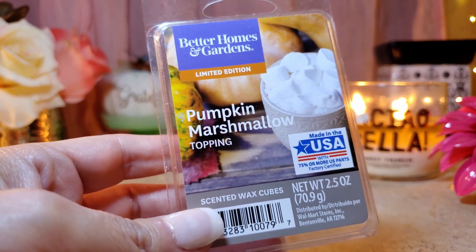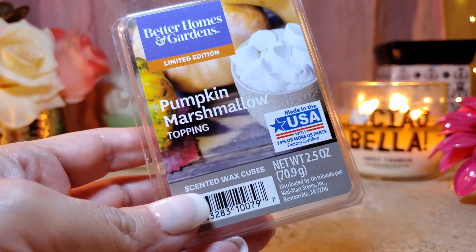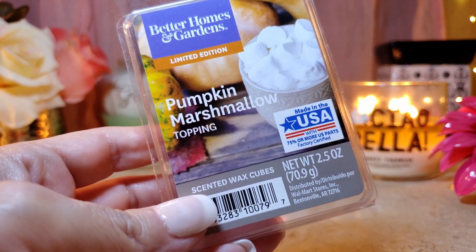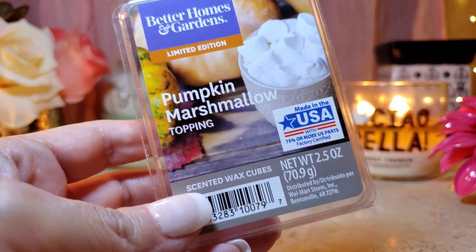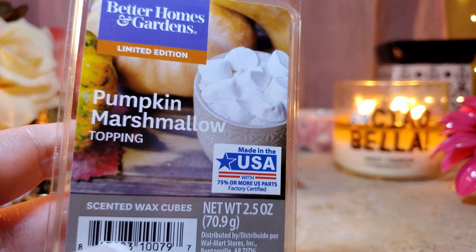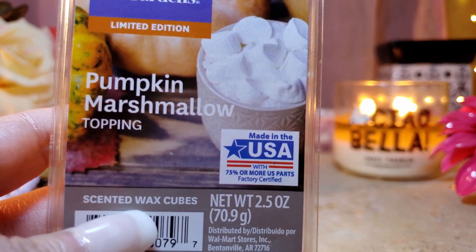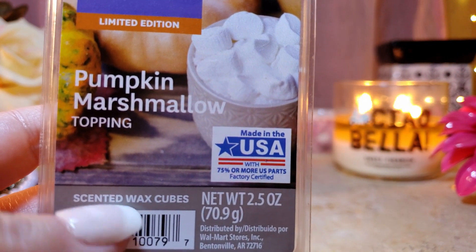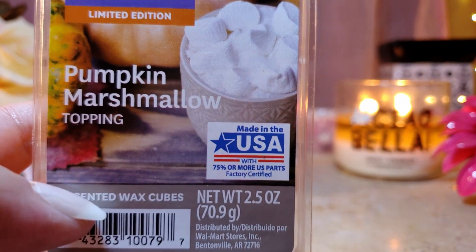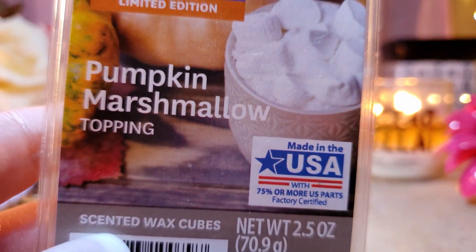Pumpkin Marshmallow Topping smells just like Pumpkin Pecan Waffles from Bath & Body Works — it's a complete dupe. In the halogen warmer the throw is about a nine and will blow you out. In the Scentsy it's about a 7.5 to 8 and it lasts forever — it just goes on and on. The appeal is a ten. Definitely a repurchase. You can only take this in small increments — I had to turn off the warmer after a while because it's a lot.